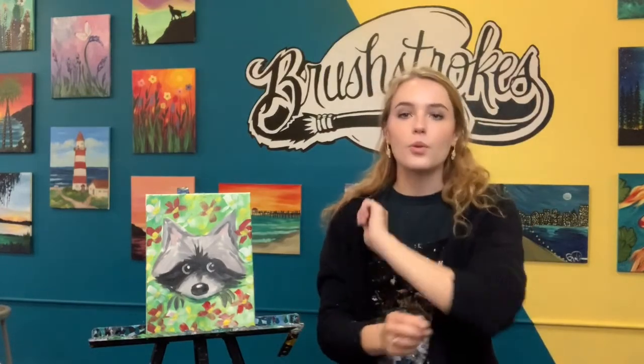Before we get started, I want to let you know that this paint is acrylic paint, which means it's permanent — it will stain your clothes. I recommend putting on an old t-shirt, or an apron like me. If you've got long sleeves, roll those up to protect your clothes. You also want to protect the surface you're painting on; I recommend putting down newspaper or butcher paper.